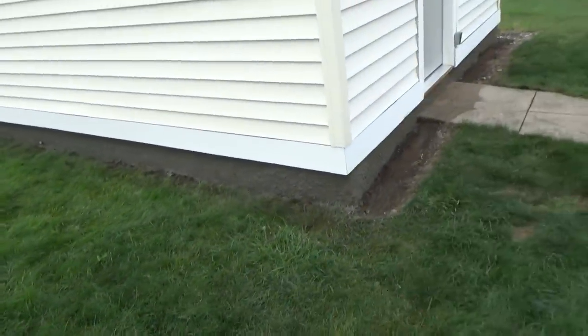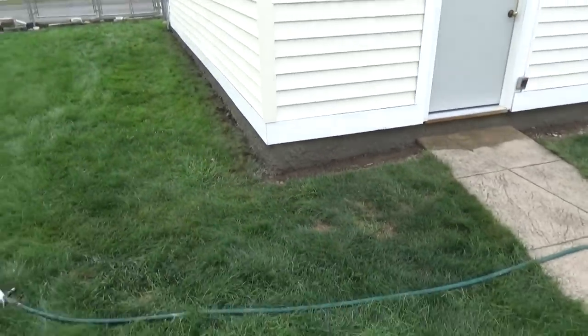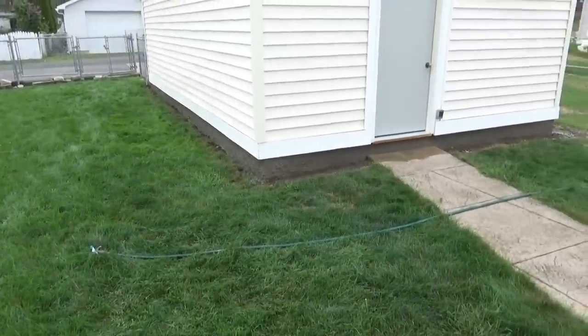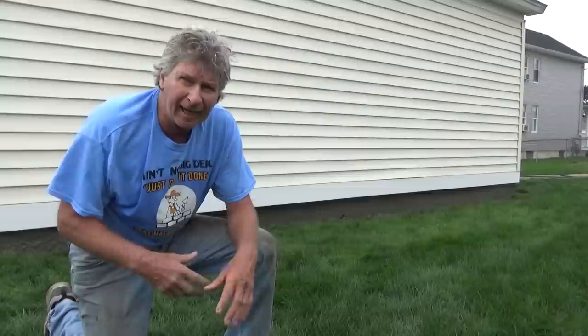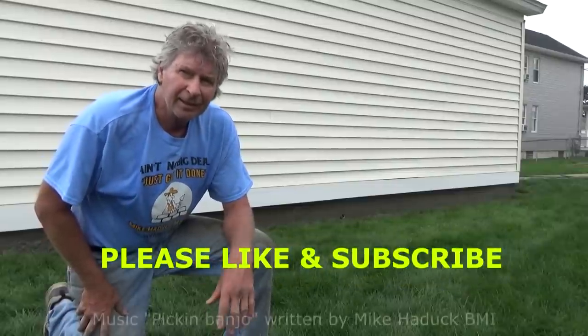We're all done — we did the whole thing up around the side. It'll take a couple days for it to really get hard, but it's done. That's it, old school way of doing things. If it was fast drying stuff I would have done it all in one go, but I had other jobs and I think it makes a nicer job sometimes. Thanks for watching, I'm Mike Haddock, until next video.